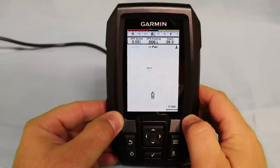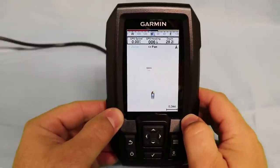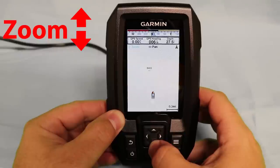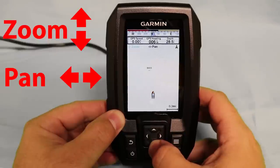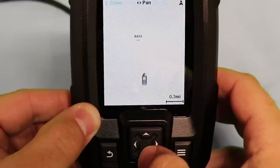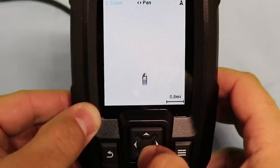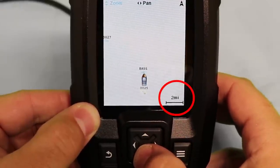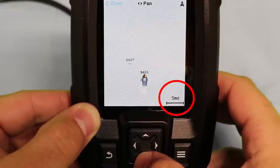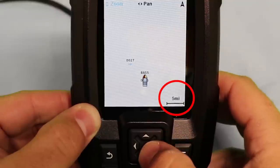Now let's talk about our zoom and pan. In order to use the zoom or pan, you'll see that zoom is the up and down arrow keys on our keypad, and pan is going to be our left and right. To zoom out, all you do is press down. As you can see, as we zoom further and further out, our total zoom distance is changing in the lower right hand corner of the screen.